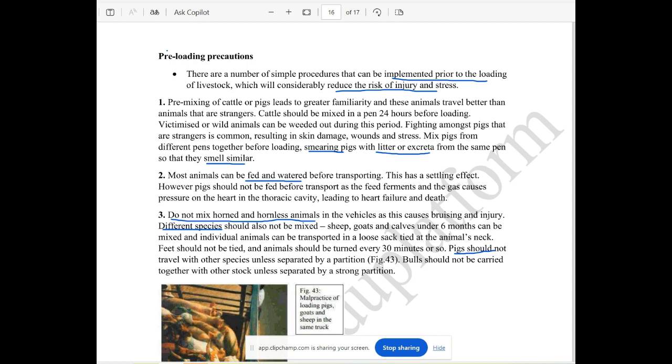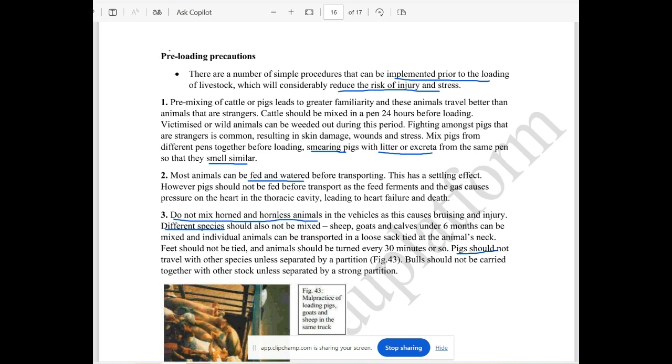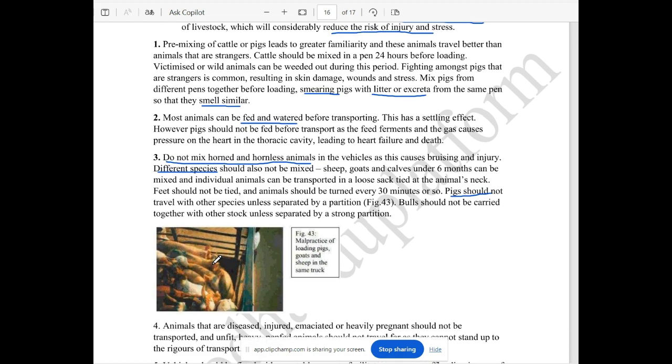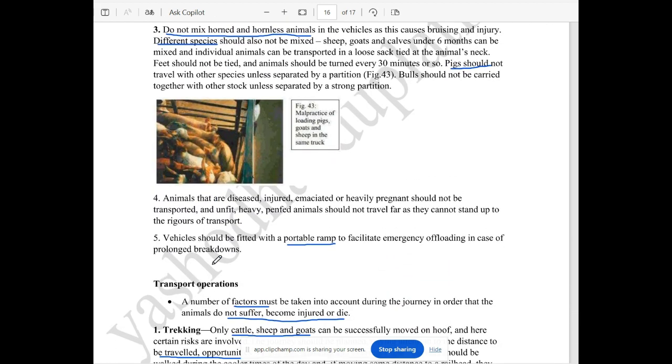We can mix the animals of different ages and species. There are a lot of species that can be mixed to travel together. In the case of disease, one species can bring disease to another species. Many of these species can transfer disease to other species.